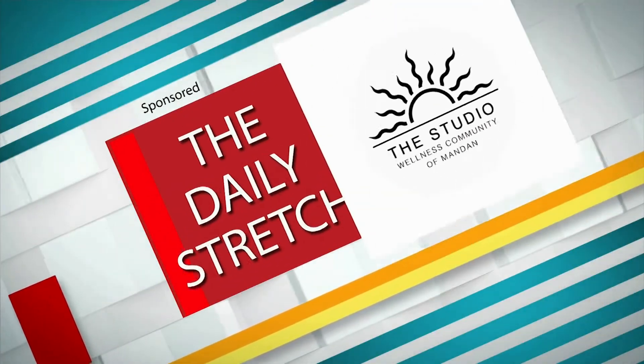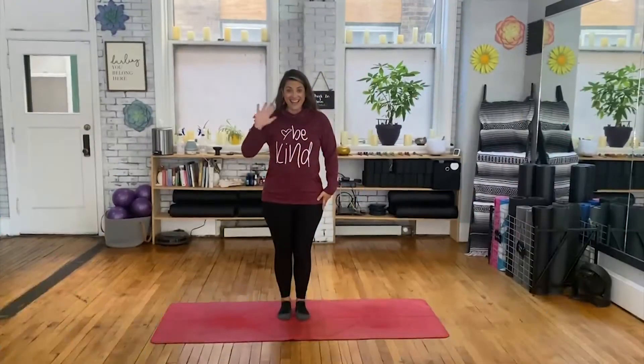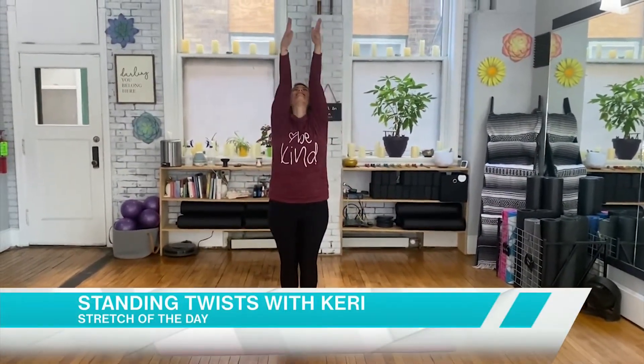This is a daily stretch brought to you by the Studio Wellness Community of Mandan. Good morning, Carrie with the studio. We're going to work through some standing twists.